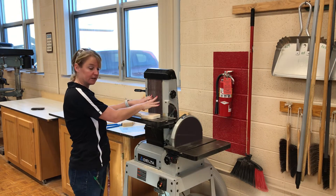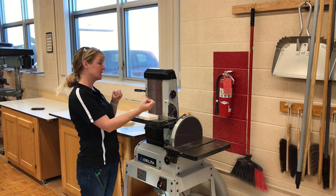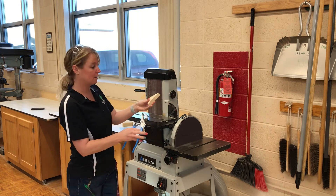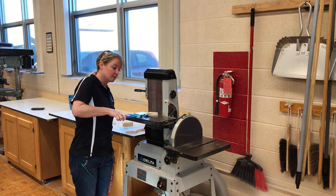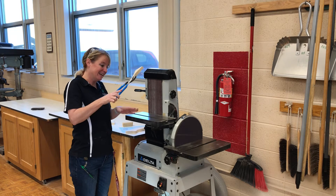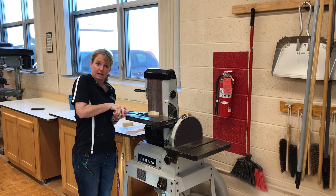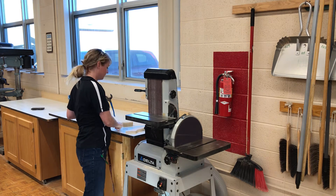What if you have a tiny little piece and your fingers need to get a little bit closer? That's where you go ahead and grab a pair of pliers and hold your material with that, so your fingers are two inches away. It needs to be flat on the table, firmly held. You don't want to hold it up — it'll suck it down and if that hits your knuckles that's really going to hurt. Always have it flat on the table, two inches away.